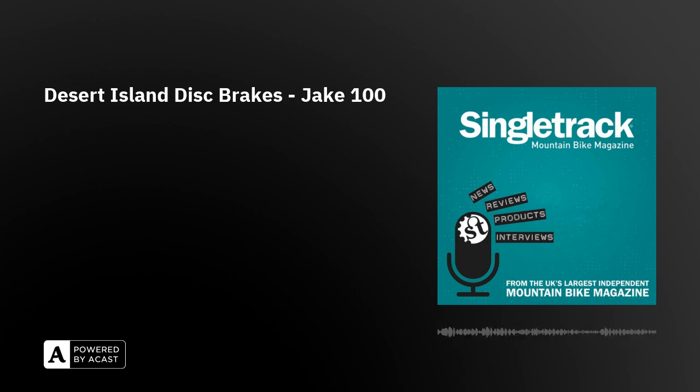You only get to take one bike to the island forever — you've expressed strong desire for both an e-bike and the C100. What are you going to choose? I think I'd make the first-ever — well, second-ever, because there has been one before — electric C100. Yeah, we'd make an electric one and take it over there for sure.